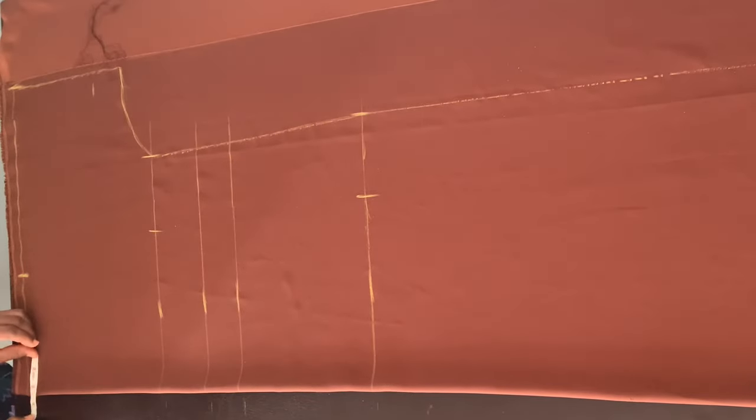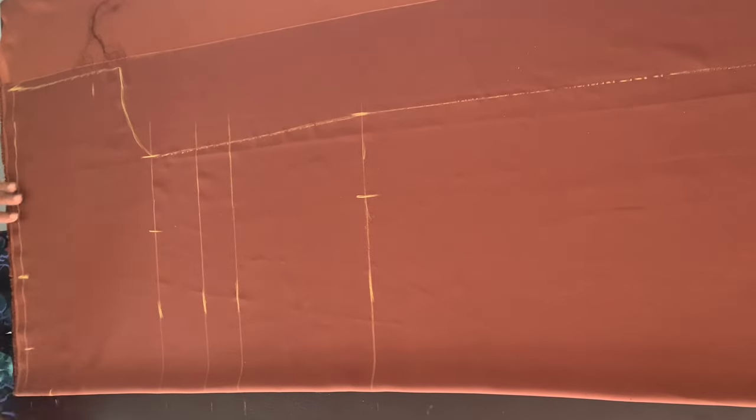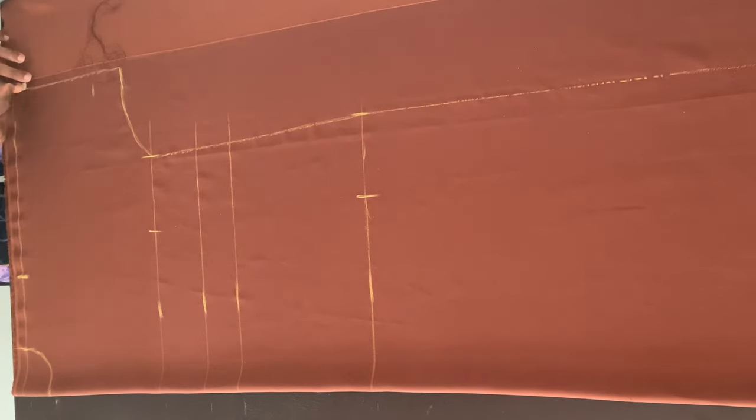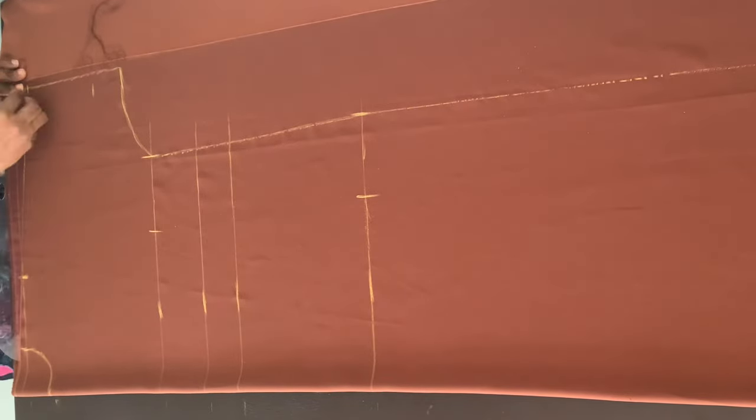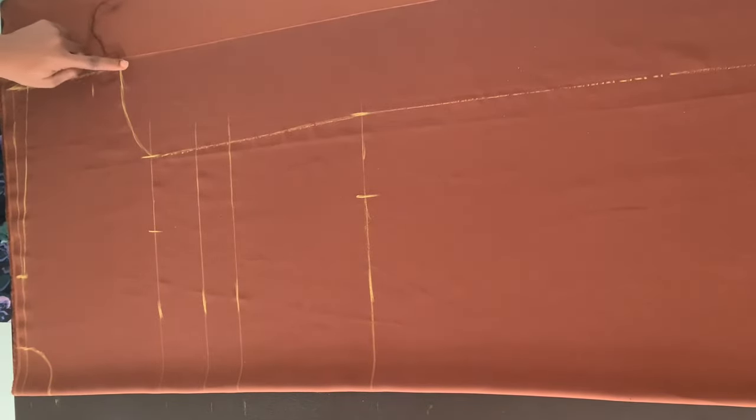For my back neckline I'm using 2 and a half inches for the width and 2 inches for the depth, then drawing a curve to connect those two points. For my shoulder slope, from the baseline I mark one inch downwards, mark that point, and connect it all the way up to my shoulder. After taking out one inch from the round sleeve, I replace that one inch back at the sleeve.